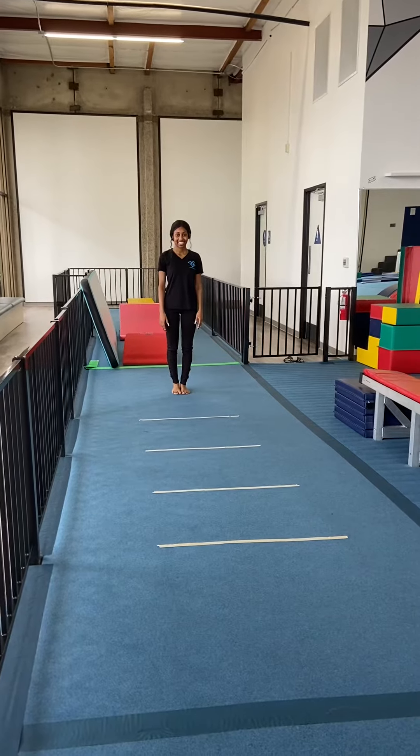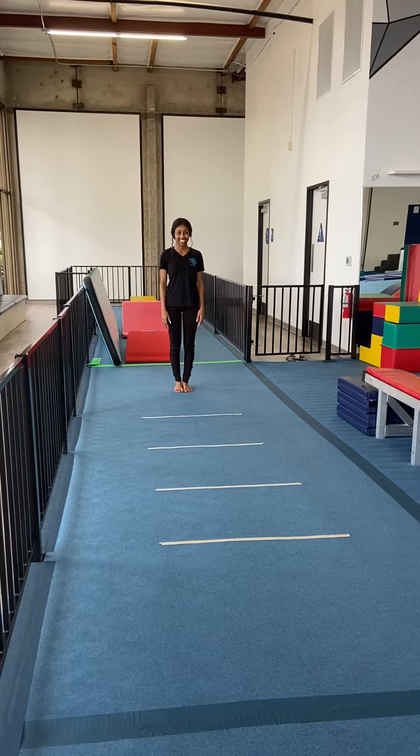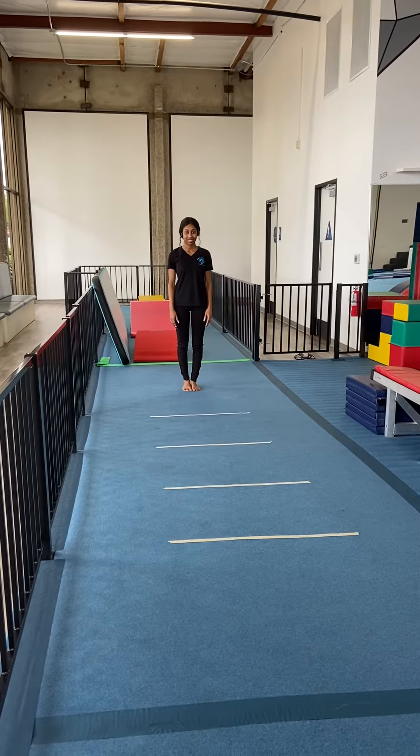Today Miss Mimi is showing us some things we can do with tape lines for ninjas. Any level can try this — any tumbling, gymnastics, or ninja — anyone can do this, but this is some ninja-specific moves that we're learning.